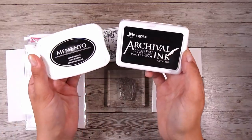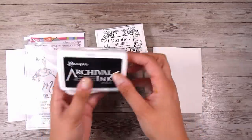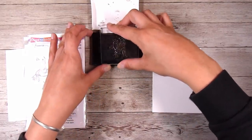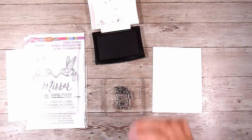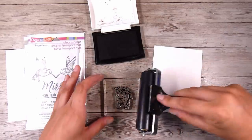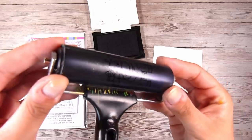For my project today I need to use a permanent ink, and there are several options. You can use the Memento inks, the Archival inks, or the Versafine inks — lots of different inks that become permanent. If you have any inks that aren't permanent, I would suggest adding some clear embossing powder and heat setting that so it is permanent that way. Now here is a brayer — this is a stock standard, no-name brayer.